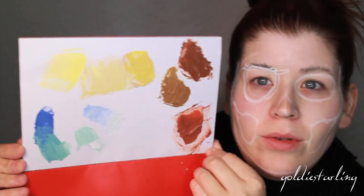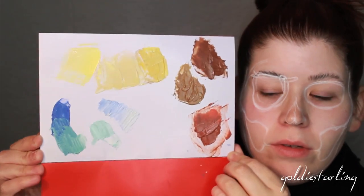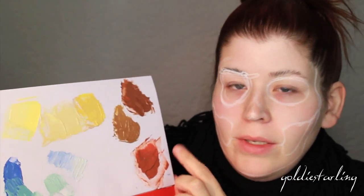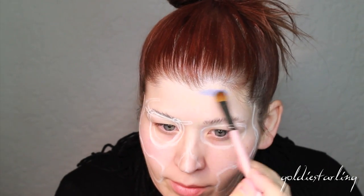Now I'm going to go in with some colors from the Makeup Forever Flash palette. I've also custom-mixed some colors on my wax palette, which I highly recommend if you like to mix colors. These are some very Dali-esque colors — we're going to do a fade down from blue into all these browns and yellows, starting with the blue at the top of the skull.